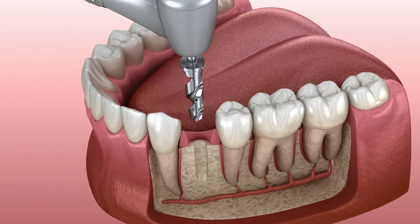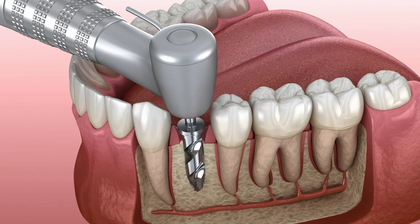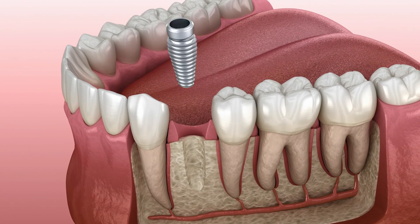An immediate implant is placement of an implant at the time of tooth extraction. Not all teeth are candidates for immediate implants, but in this case it was warranted.